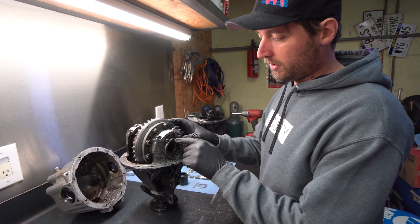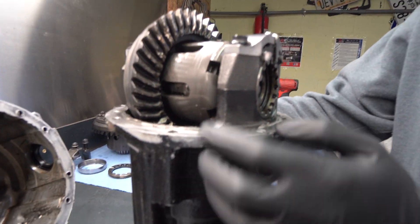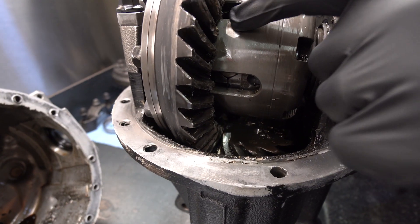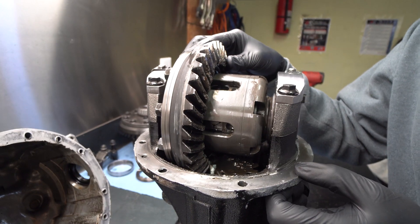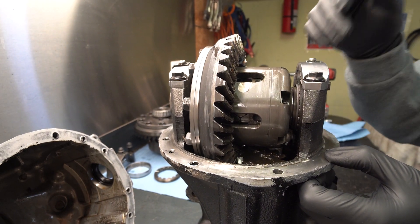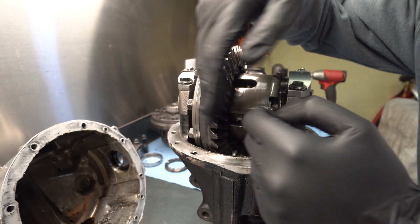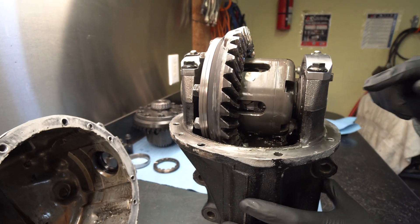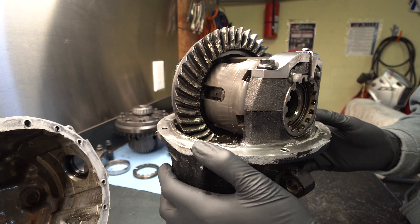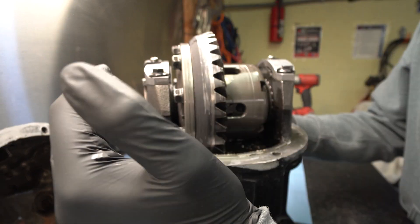If you look on this side, you can see there's not a lot of gear left. Gear and pinion completely trashed. There's a big dent in the LSD. When one of these fails, it does a lot of damage. The gears are always trying to push themselves away from each other, so you're never really going to have a cap or bearing failure on this side of the LSD. It's always going to be on the outside of the ring gear, where the LSD is trying to be pushed away.